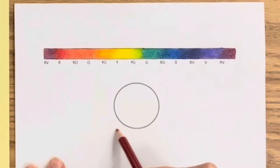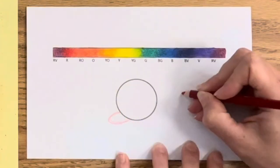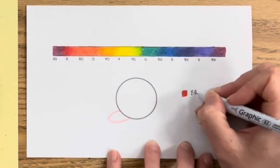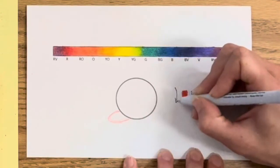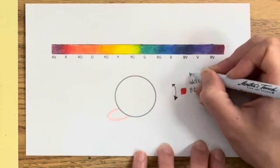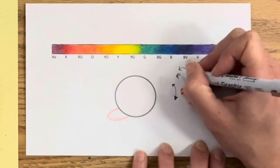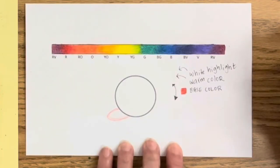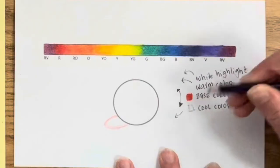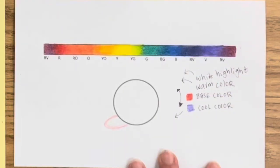Now that we've practiced we're going to level up and shade a sphere focusing on color temperature. Red is our base color. I'm making a little chart so I can remember: red is the base, and although we'll use multiple colors, think of this as a red marble. We'll shade the sphere with the light source coming from the top right, so the highlight and warm variant of red will be on the top right. I highly recommend writing out each color scheme on a chart. At the very bottom we're using violet as the cool variant — it's going to be red violet, as we practiced.